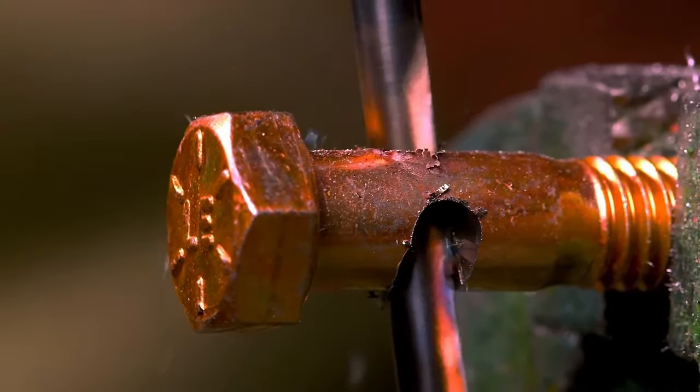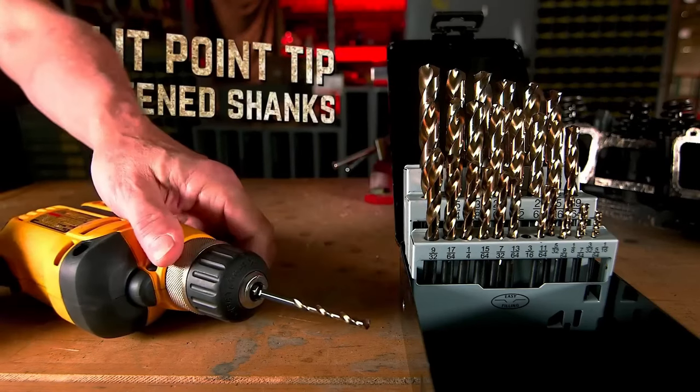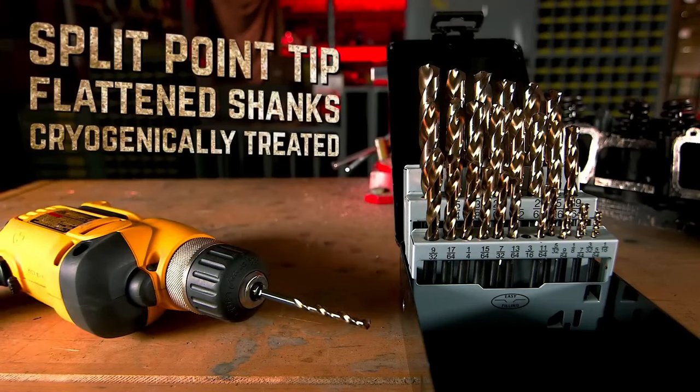Available in sizes from 1/16 inches to 1/2 inch, these drill bits are suitable for various materials and come with a lifetime warranty, making them a reliable choice for heavy-duty applications.